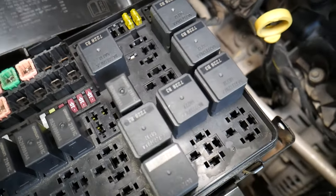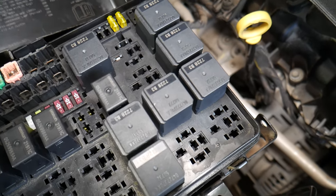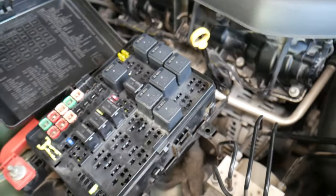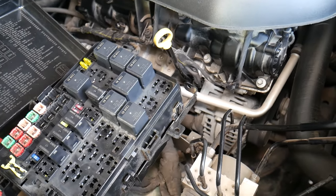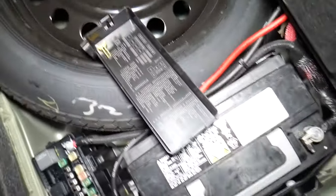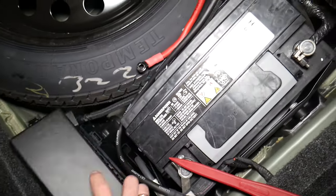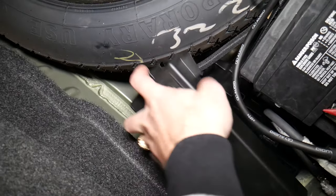In addition to those two, there's one more fuse that's hidden in the trunk of your Chrysler 300. Go ahead and pop the trunk open. Come right here in the trunk — you have a fuse box here. You'll see a cover, the battery, the spare tire, and that's your fuse box. Press here and pull it out.